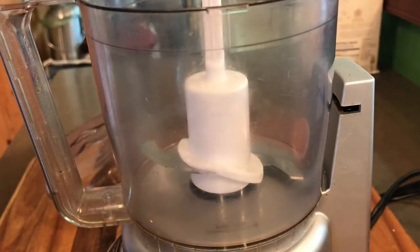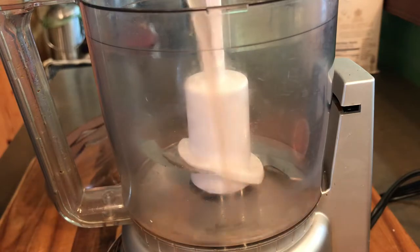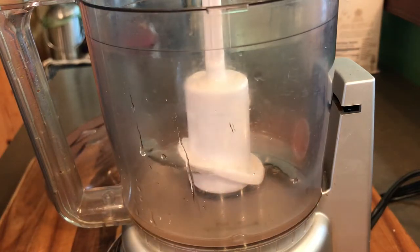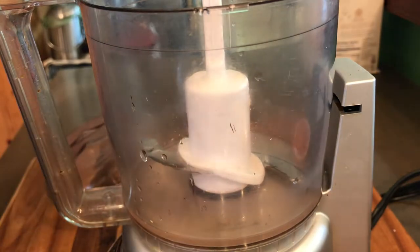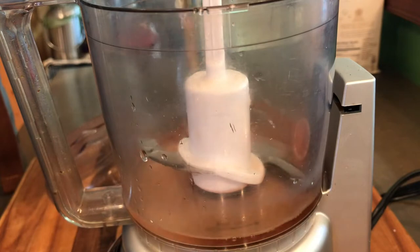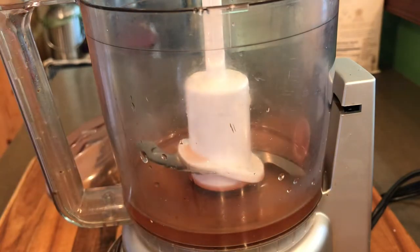I've just got a small RoboCoupe here. I'm going to add in my grapefruit juice. All the amounts are going to be in the description below this video. Red wine vinegar going in. I like to use 50-50 — whatever citrus fruit you're using and then some vinegar. If you use just the grapefruit, it just doesn't have that punch that it needs.